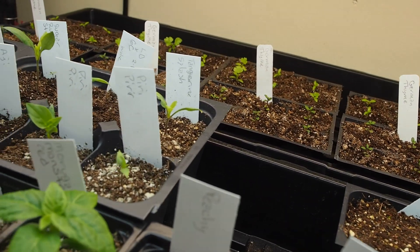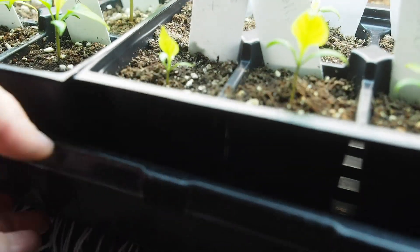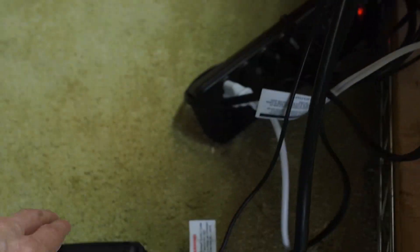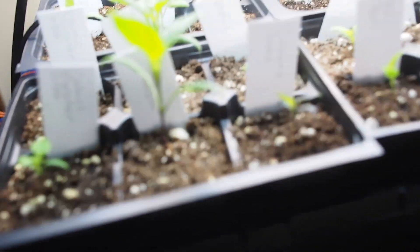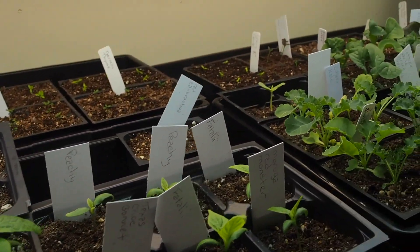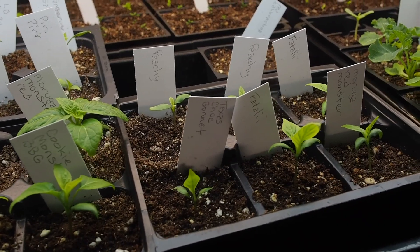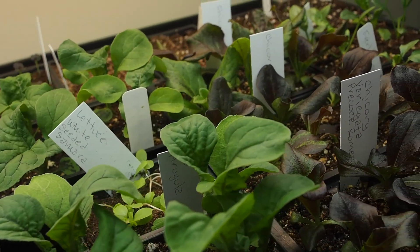I did want to mention that I have the peppers on a heat mat — you can see it there. All the rest are not on heat mats, but peppers need a little bit more warmth. I highly recommend getting a thermostat with your heat mat so it doesn't get too hot; this one is set to 75 degrees. The room temperature here is about 60 degrees, which is just fine for everything else. That's it for this grow room update — I'll be doing another one in probably a few weeks, sometime in March. Thanks for watching, and we'll talk to you again soon. If you enjoyed this video, please like and subscribe. You can also find me on Instagram, Twitter, and Facebook.